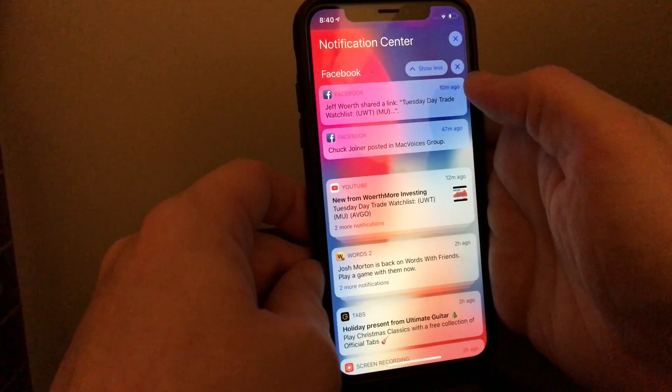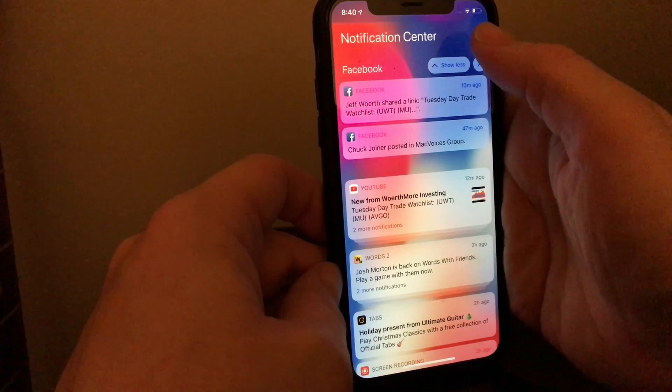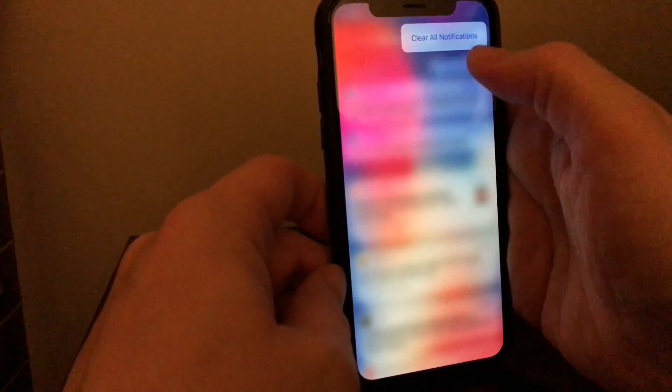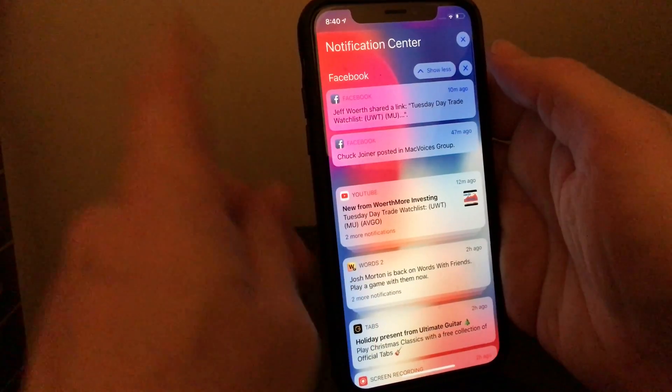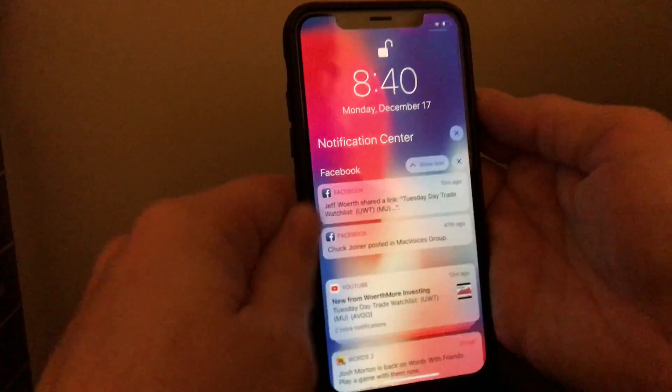I can tap this X here to clear these out, or I can even press in on this up here — I can clear all notifications. Now, the only way to get rid of notification center is to lock it again using this button on the side. This big button on the side is your sleep/wake button. You're probably used to it being up on top, but on the iPhone 10 it's here on the side.